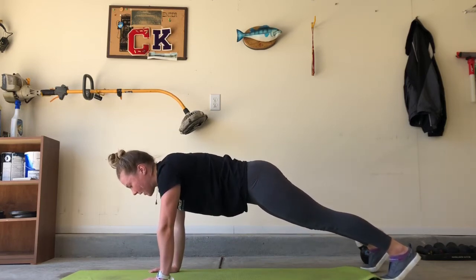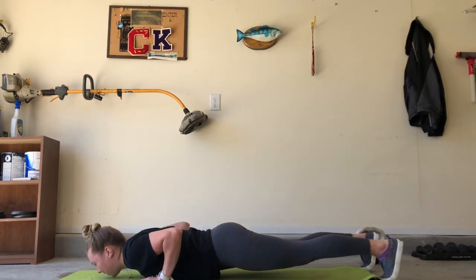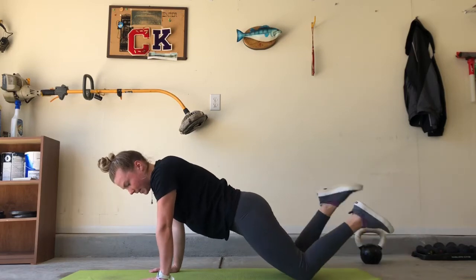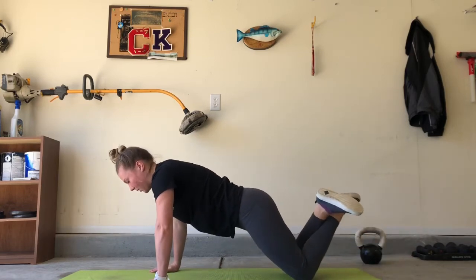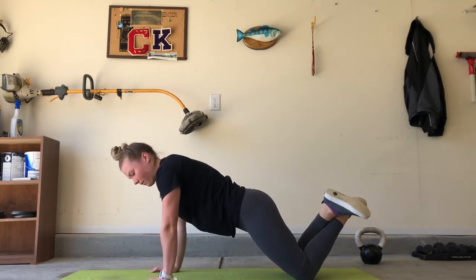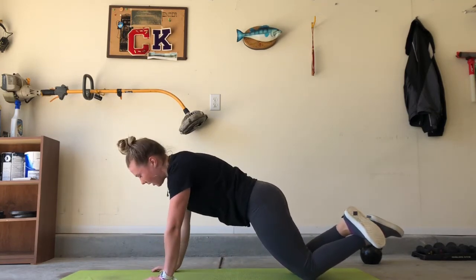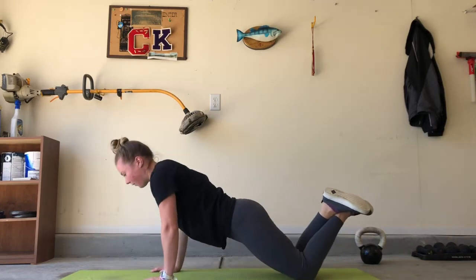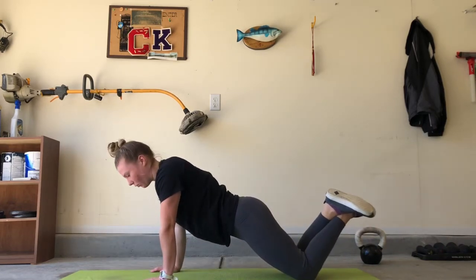Once we're in a nice straight line, we're going to drop our chest down to the ground and then push it back up. One note here: when you're doing these, you don't want your elbows to be straight out to the side. Think about a 45-degree angle between your side and your elbow so that when you go to the ground, your elbows aren't flaring out — this will help protect your shoulders a little more.